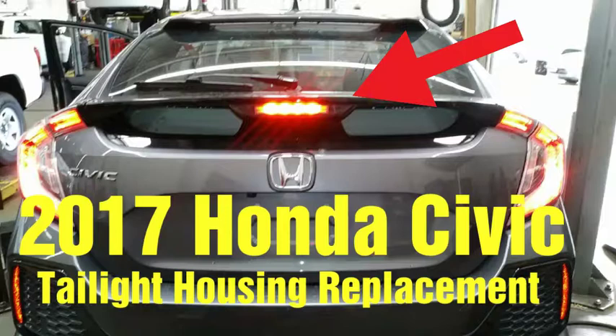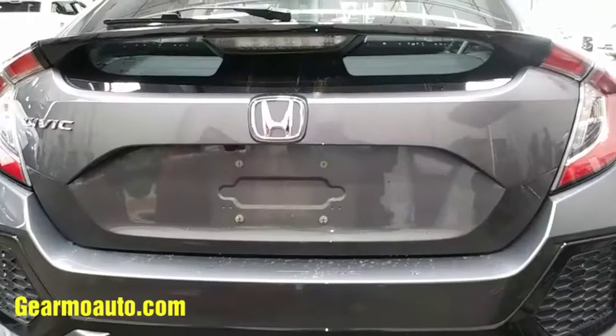Hey, what's up guys, this is Guillermo Auto. Got a 2017 Honda Civic upper center taillight housing. This is actually very easy for removing or replacing this car component.